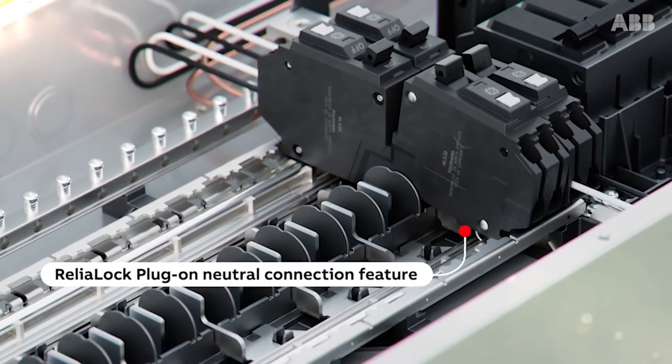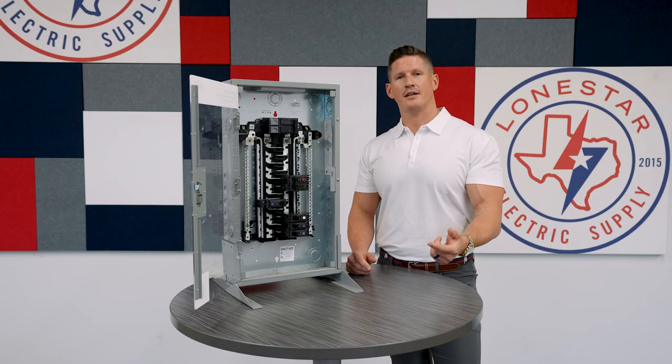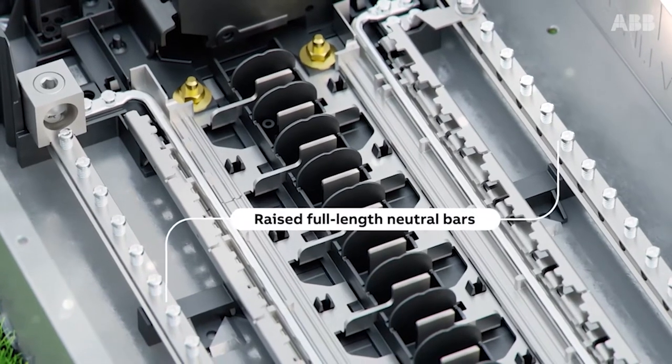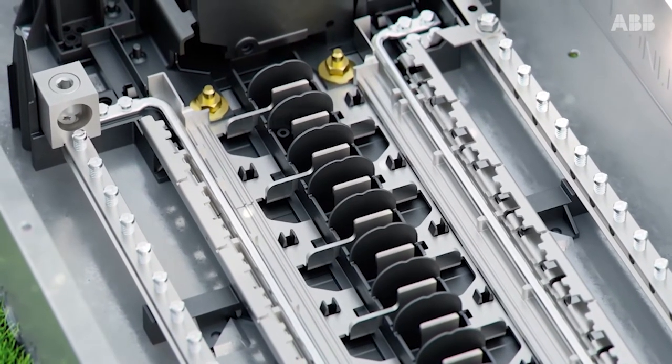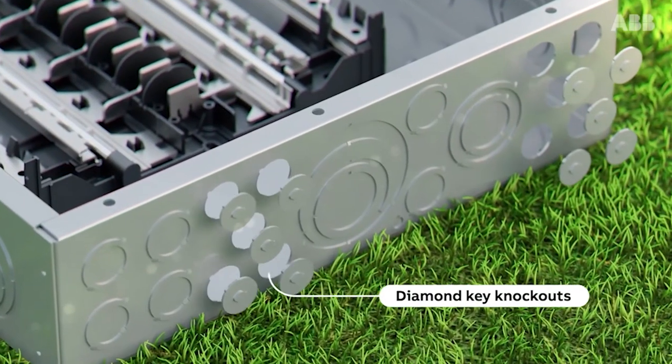It actually comes with all the lugs and a ground bar from the factory, so you don't have to go buy additional parts and pieces. The NEMA 1 design comes in either ANSI 61 gray, but you also have the option of a white cover as well.